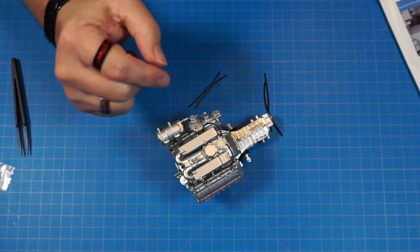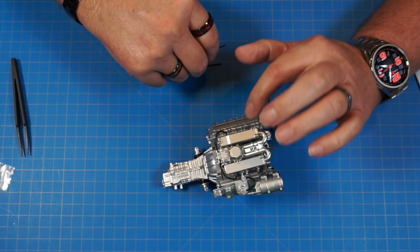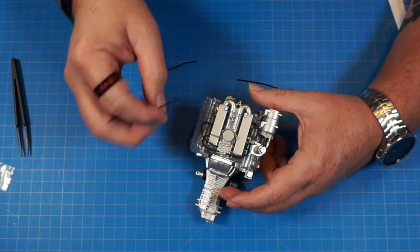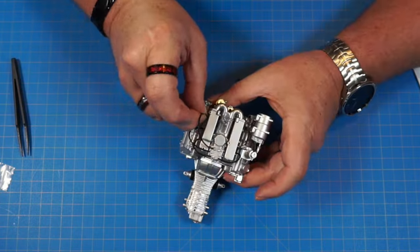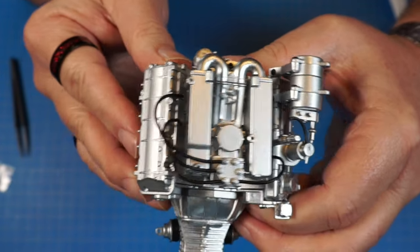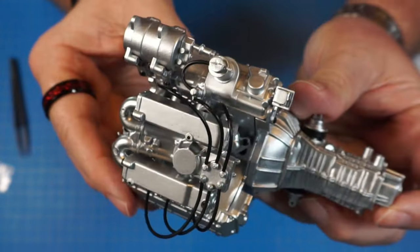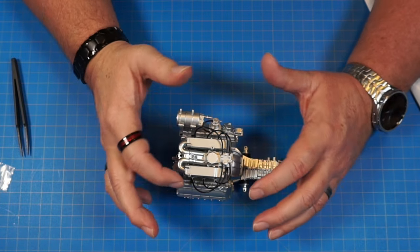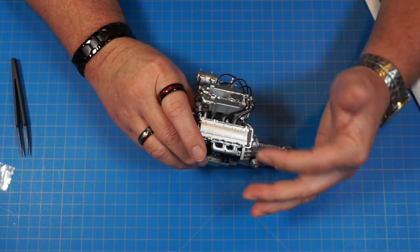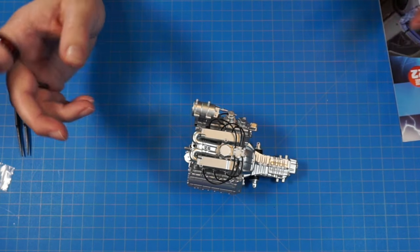I'll probably glue these on when I'm done. The 22l goes middle to middle, and the longest one goes back to back. These hoses are definitely a little long — longer than they need to be — and they're already coming off the pins. That's the end of stage 22, so let's move on to stage 23.